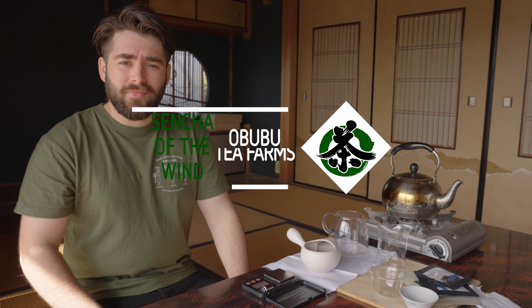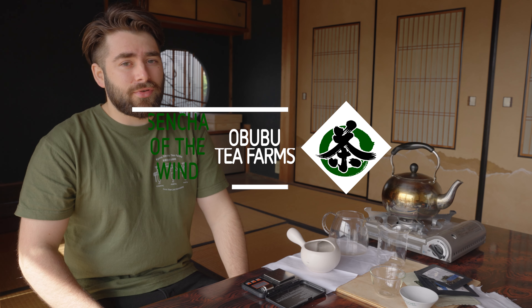Good morning, good afternoon, good evening. My name is George and welcome to Abubu's Tea Club video all about Sencha of the Wind.